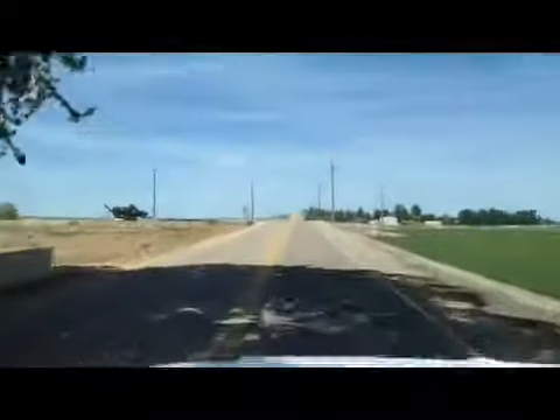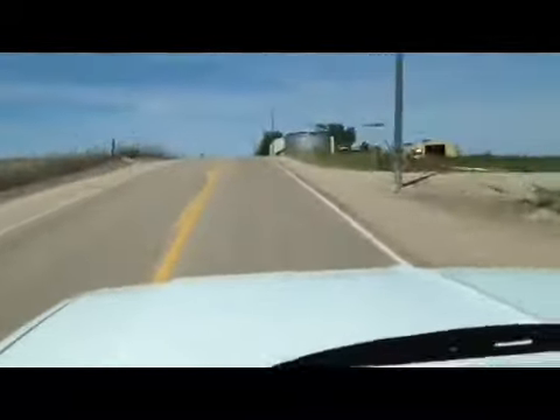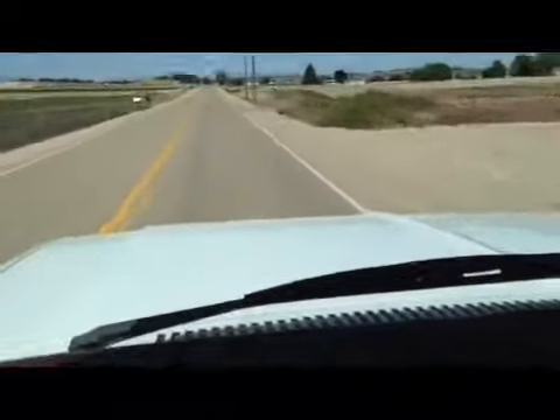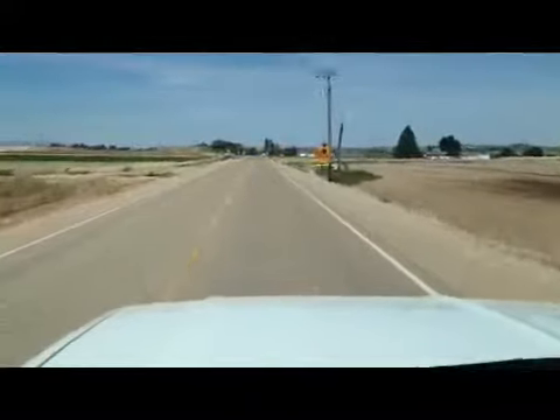Let's see if I can get up to freeway speeds here. The truck runs beautiful down the road — doesn't pull, doesn't shimmy, it drives like it's supposed to. Brakes are good.